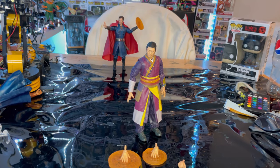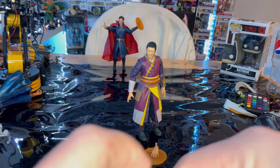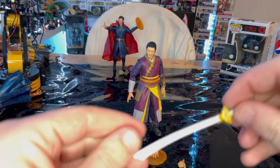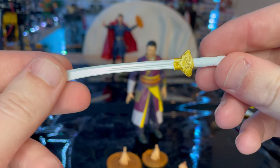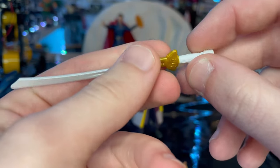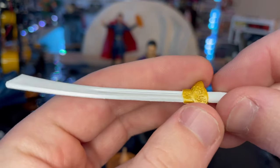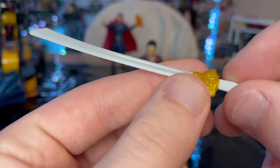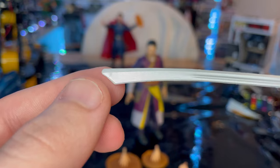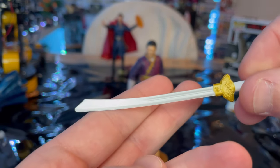Here is Wong out of the package. Let's go over the accessories first. We get Rintrah's left arm, which we'll go over once we build him, so let's set that aside. Apparently Wong has a sword in the movie now — you get a nice white scabbard hand-holder, a gold hilt which has some nice detailing or sculpting, and a nice silver blade with an interesting shape.